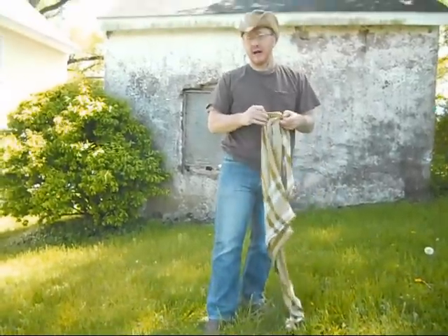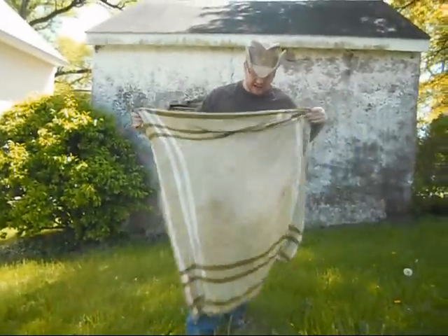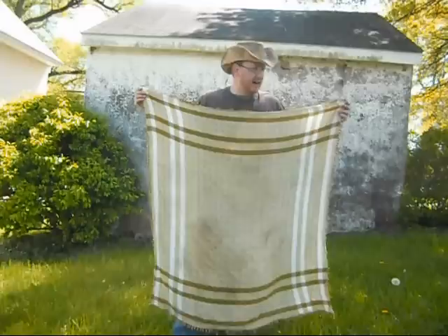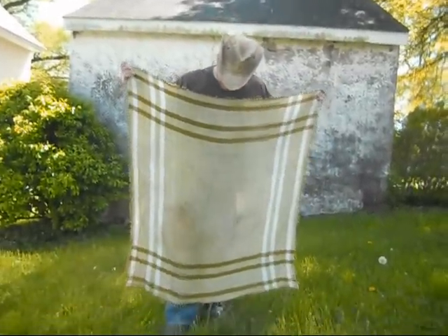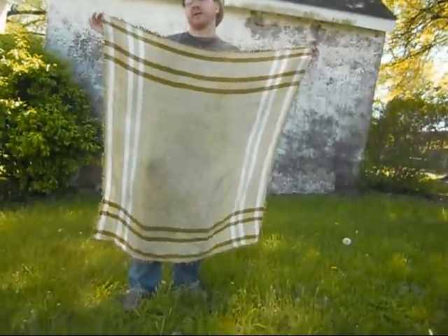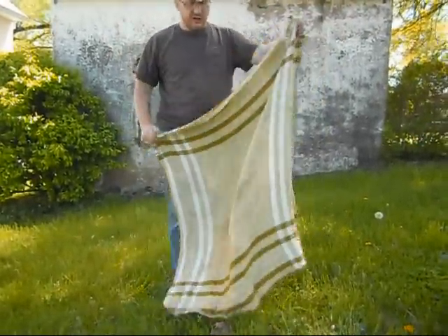You don't necessarily have to go out and buy a Schmog or buy something from a store. You can even just take a piece of 100% cotton cloth and cut it into four quarters and hem it. You can make yourself one. I'm 5'7" and it's around 3' by 3', somewhere close to 4'. One of the uses I have of this...